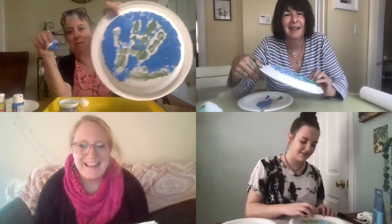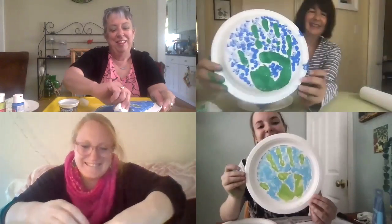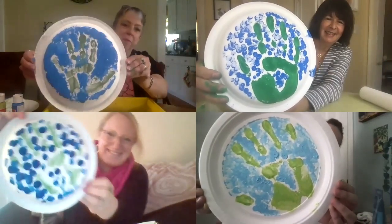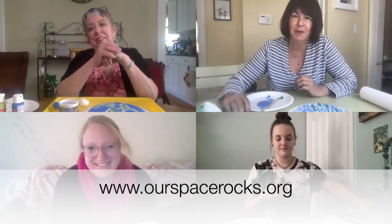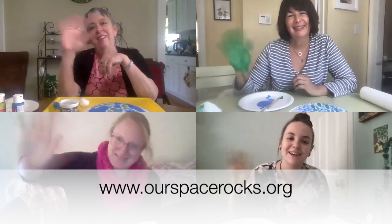Nice, oh it's awesome, I love it! I hope you all have a very happy Earth Day. I'll hold up our earth — these are great! Thanks for showing us. And if you'd like to see more of our craft videos, you can go to our website at www.powerspacerocks.org. Happy crafting! Bye, have fun, have a great day!